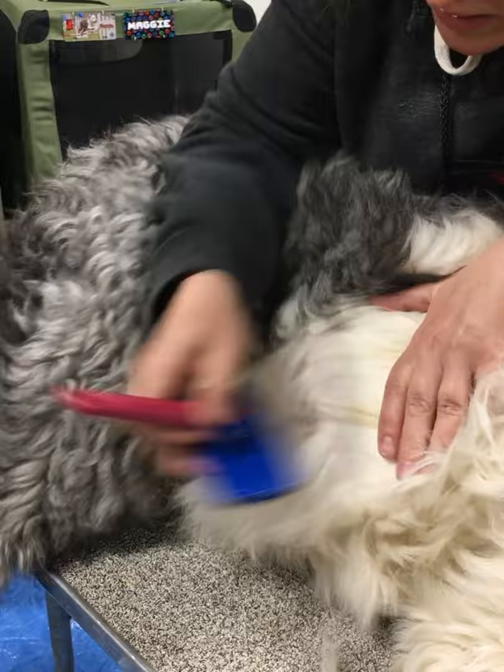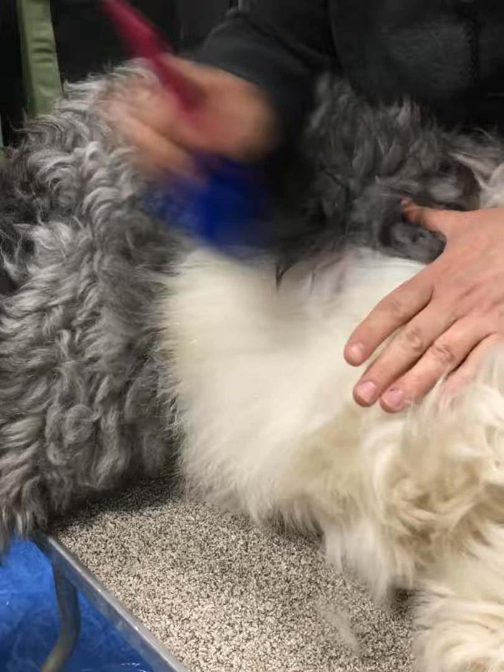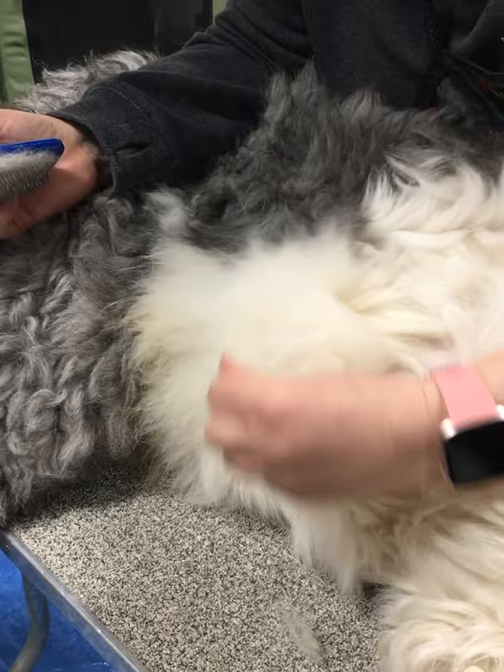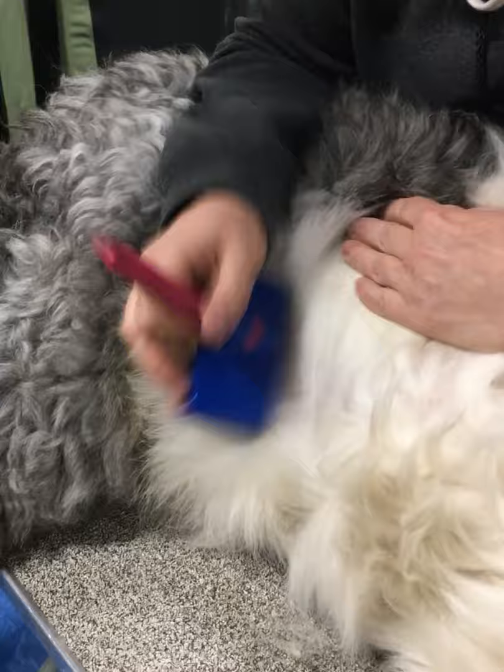I've used the slicker and it has expedited the process. The difference between grooming a pet and a show dog is that we typically don't use a slicker as frequently, except for high-need areas. It pulls undercoat out and can break coat too if it's dry or particularly dirty. But now I have a mat-free area when I pick through the coat.